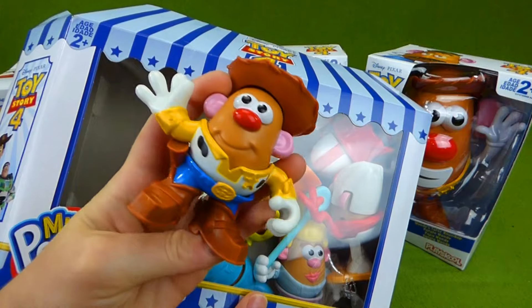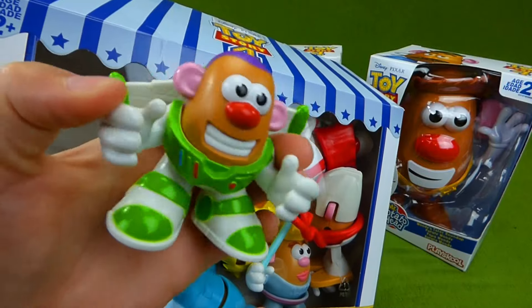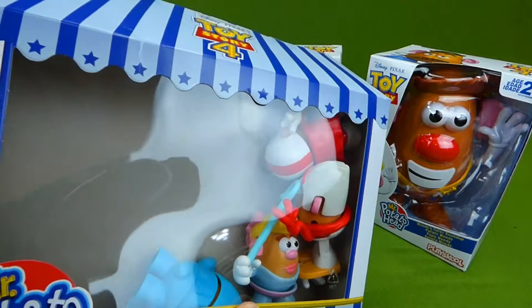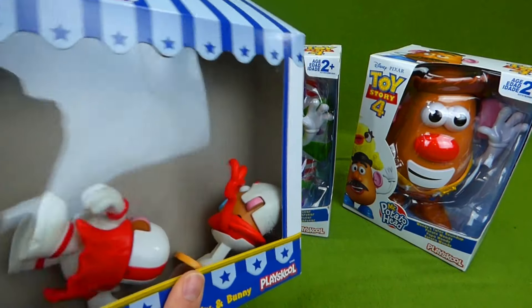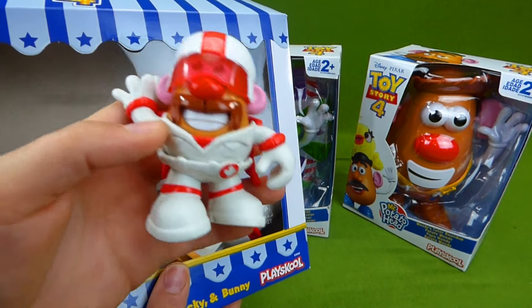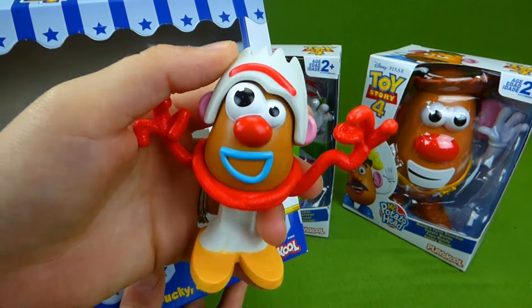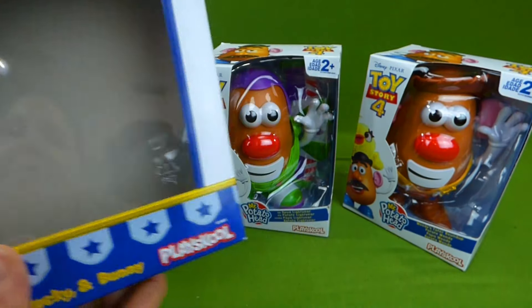Look how tiny they are! We had Woody and Buzz Lightyear — he's got his wings. Here is Ducky and Bunny and Bo Peep, Mr. Potato Head dressed up as Bo Peep — that's silly. And Duke Caboom. And Forky, so goofy looking. Forky was one of my favorites.